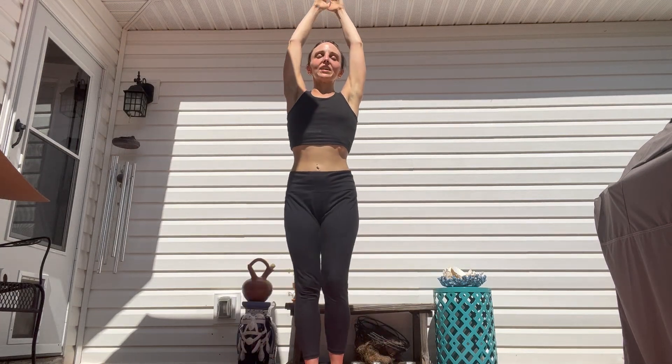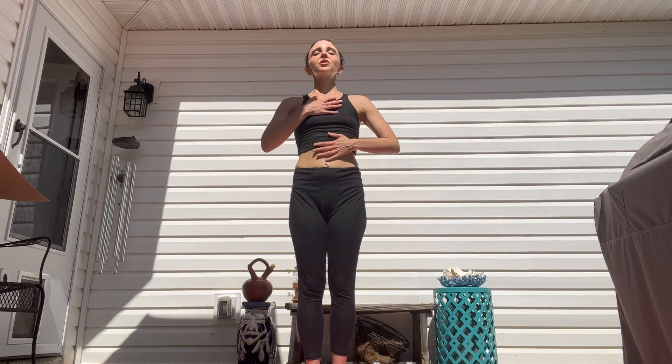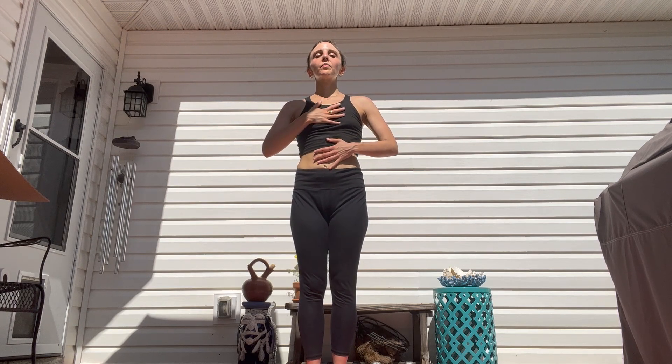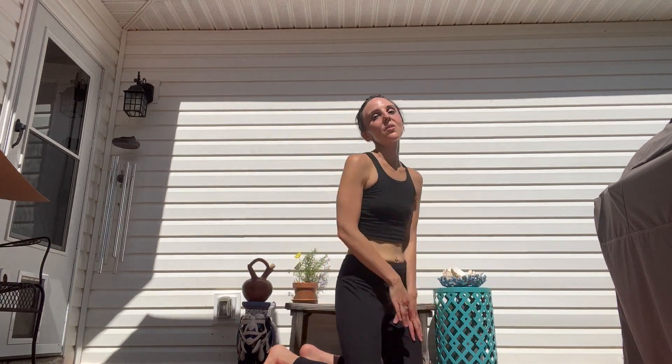When you're ready, come back up to your squat and bring your arms back up. We're going to come back to mountain — right where we started in our practice. Breathing in and out, giving yourself gratitude for showing up today. As we move into our resting poses, we're going to come seated on our mat for the rest of our practice. Thank you so much — we'll come back for the floor series.